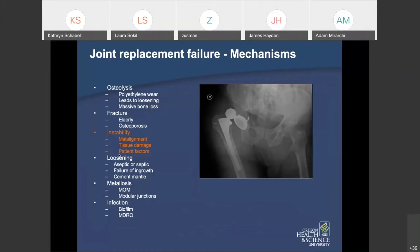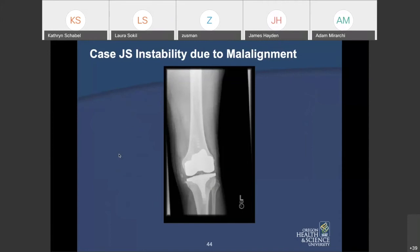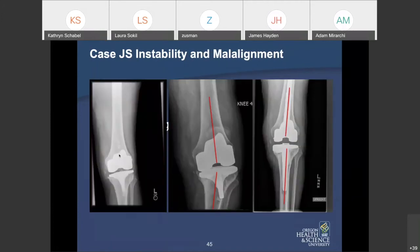Instability is another way joint replacements fail. The common causes are: component malalignment — that's answer one, two, and three on your exams — then tissue damage or tissue loss, either iatrogenic from prior surgeries or from infections or pseudotumors, and lastly patient factors, things patients are doing that are sabotaging their own joint replacement. Here's an example of a knee that failed due to malalignment — the tibial component placed in varus caused the component to keep moving and become loose. Surgical goals: augment lost bone, restore alignment, and provide immediate full weight bearing.